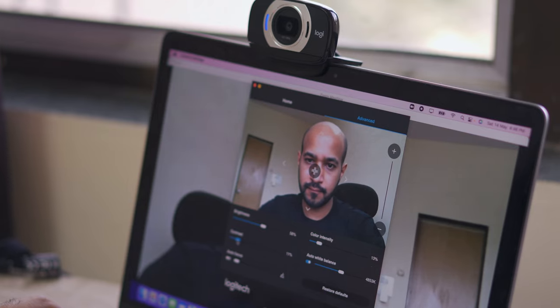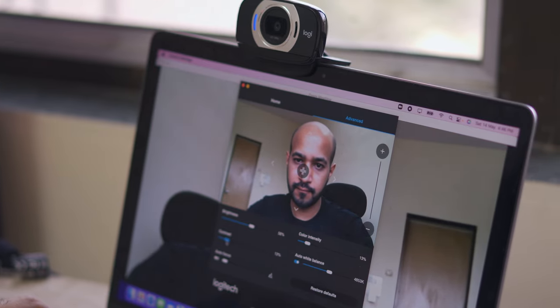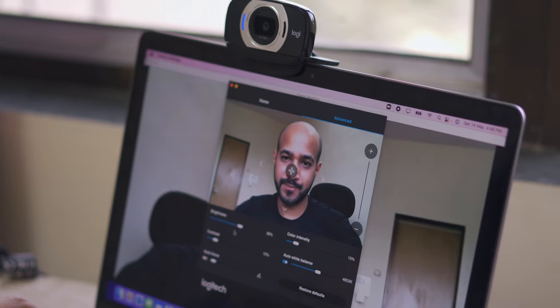A C615 camera can cost you anywhere between 3,000 to 4,000 rupees but will provide great value and a very portable solution. Links to the camera will be in the description.